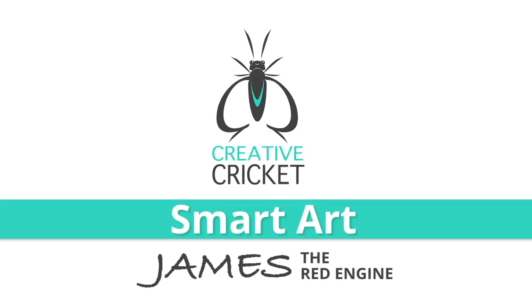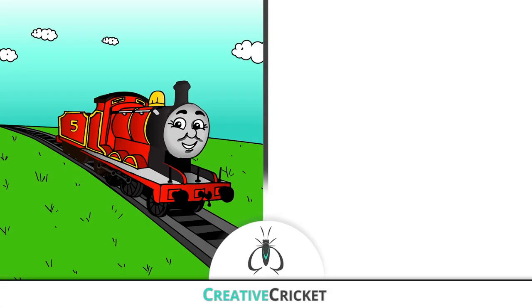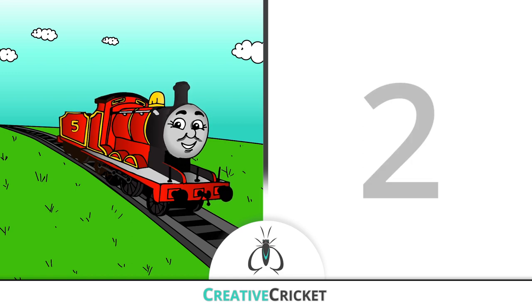Hey guys, Mr. Clark here. Today, let's draw James the red engine, and we'll learn about different parts of a steam engine along the way. Are you ready?